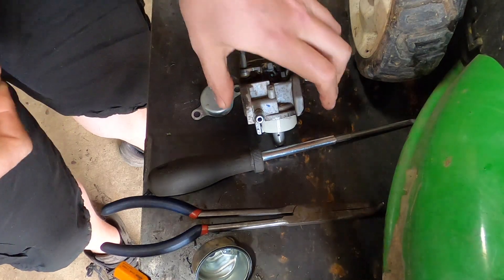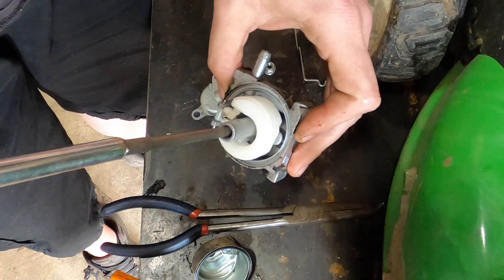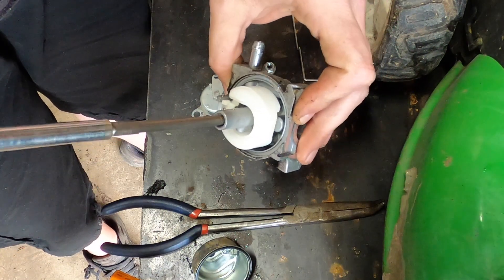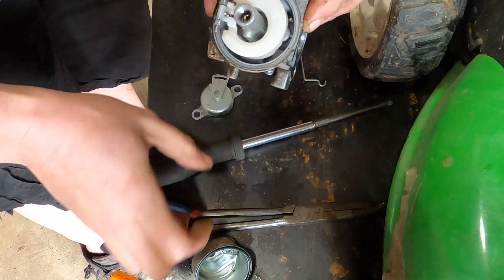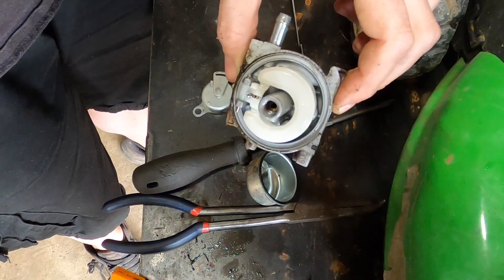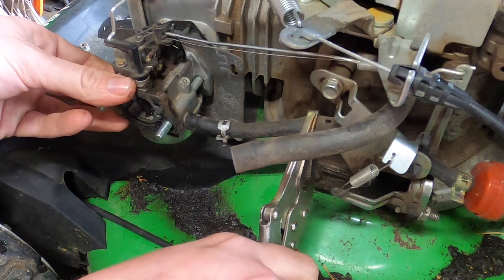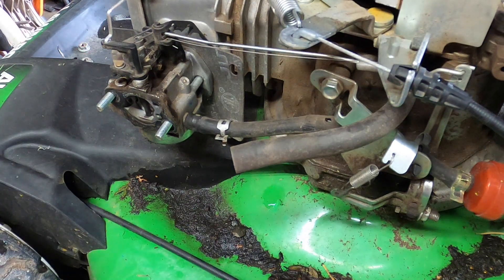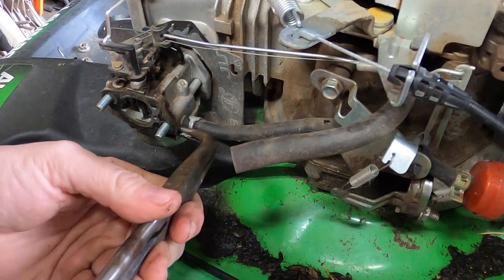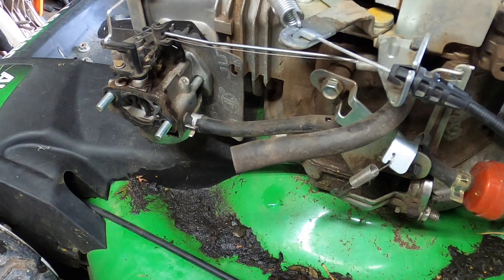The bowl looks clean — that's usually a pretty dead giveaway. Now let's go ahead and put that back on. I'm going to take a moment and just blow the inside of the carb dry, just in case, then put it back on the machine and give it a pull. Maybe this will be a quick 10-minute video. I've taken fuel samples like three or four times and honestly all the fuel looks perfect, so I think the only thing I'm doing is wasting fuel.